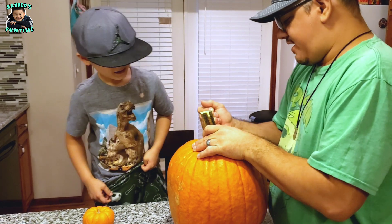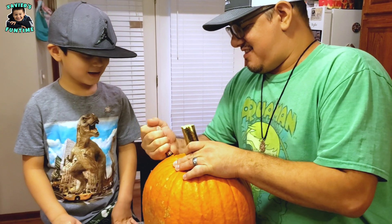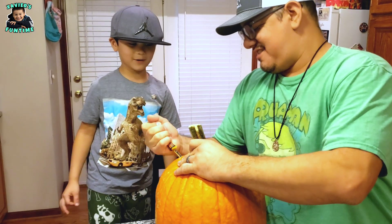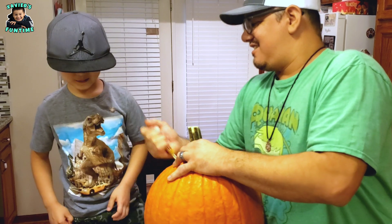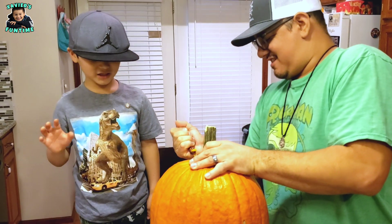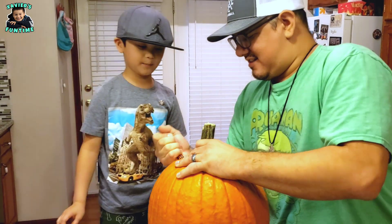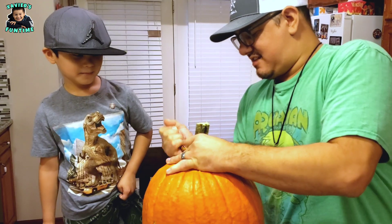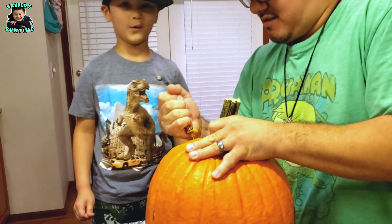So are you going to stick your hand in here this time or is it going to be me? I want me to do it. You're going to clean it out? I'm just going to open the pumpkin and then we're going to put it on a paper towel.